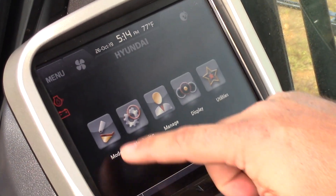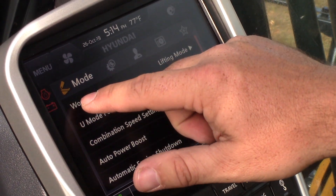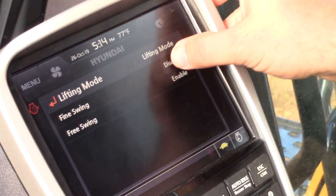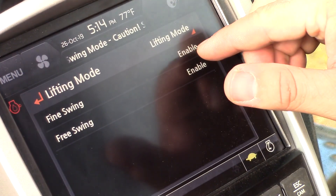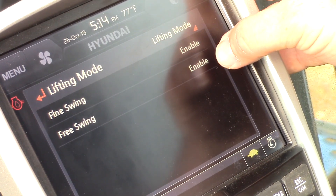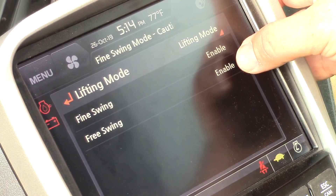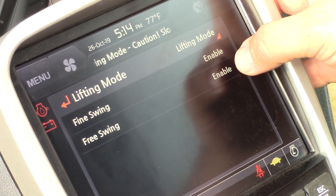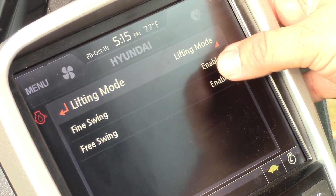Within the menu we have some different modes that we can set. Under the work mode section we have the ability to enable lifting mode. With lifting mode we have what's called fine swing, which is a more precision swing operation, and we also have free swing, which allows us to do picking applications where the machine automatically centers over top of the load when we start to pick up and prevents that pendulum action from occurring.